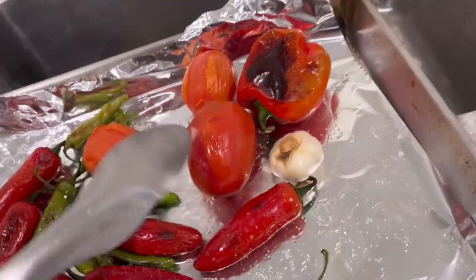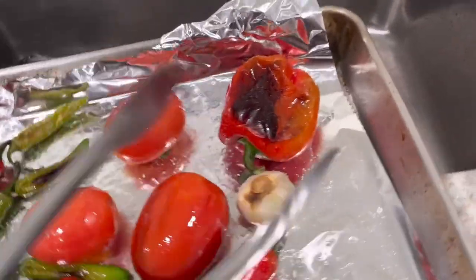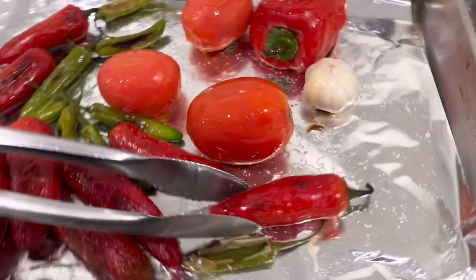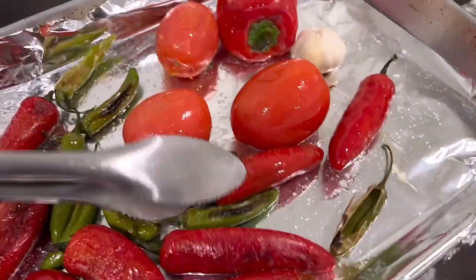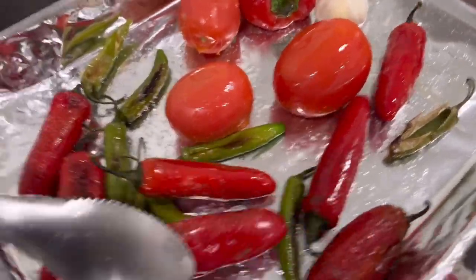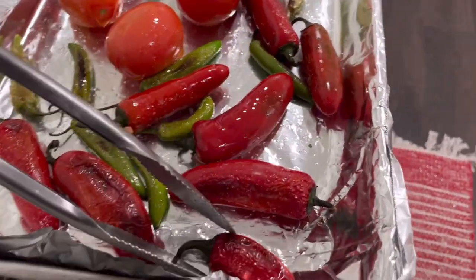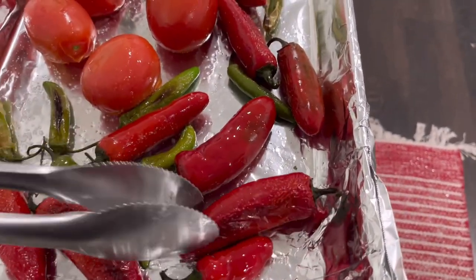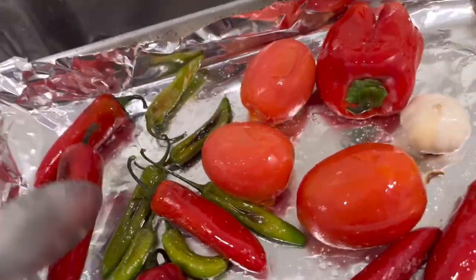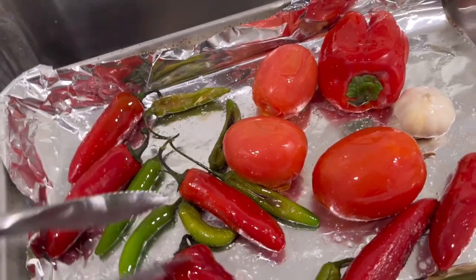All right, so I'm going ahead and doing the flipping part. Just flip these around a little bit. I think I'll do this side just for a little bit and that's it — I don't want them to get too wilted or whatever. Once I do that, I'm gonna put them back in the oven for maybe about five minutes and then take them out.